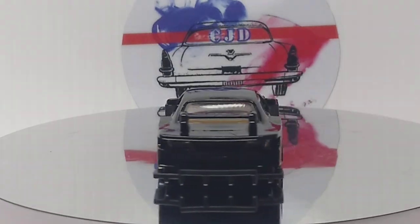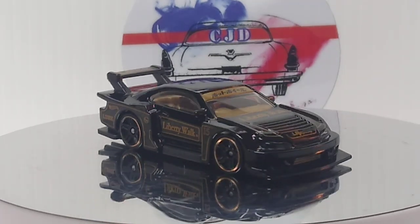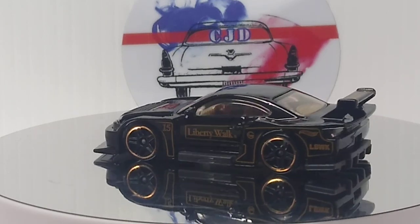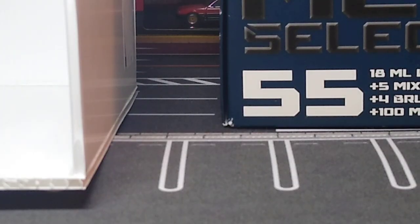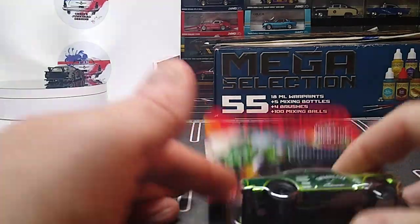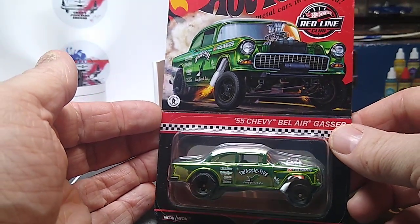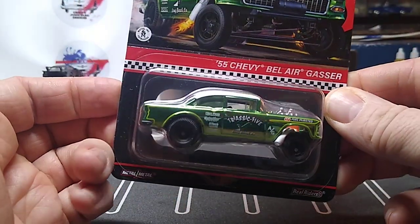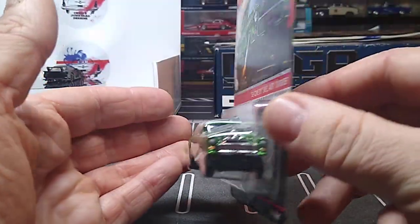Well, that'll do it guys for this episode of Recent Cracks. I hope you enjoyed it. Thanks again for all your likes and all your comments. You know what, there's one more thing — I got this up for trade. If anybody's interested, I'm really looking to get the new RLC VW Bug and trade this RLC for that RLC — the Triassic V. If anybody's interested, let me know.